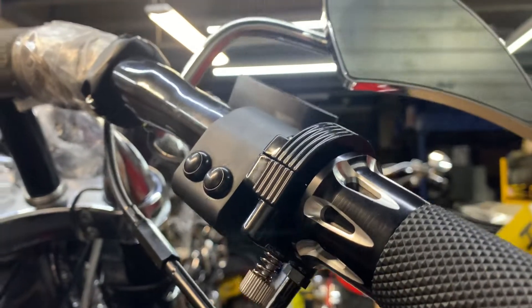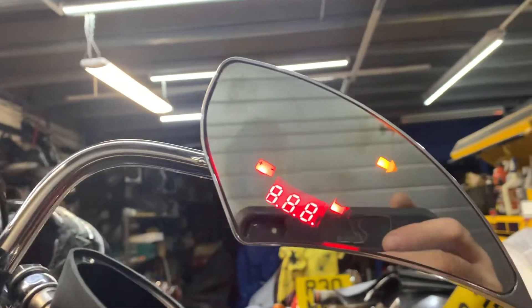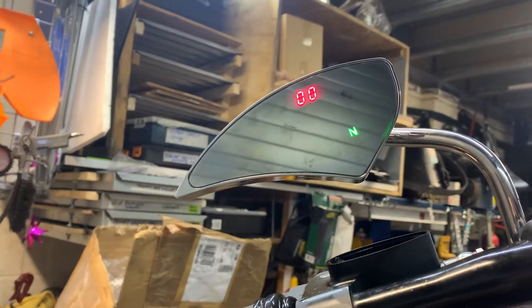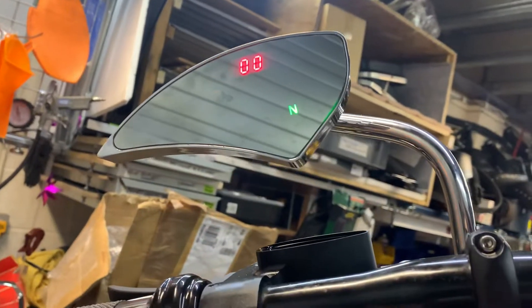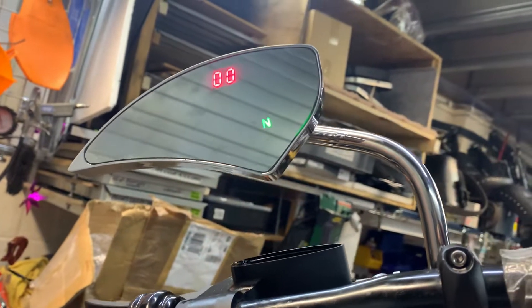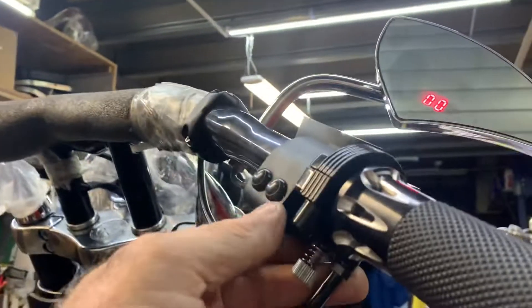Can't get much cooler than that. Let's show you again. So we've got the speed there and the RPM there. You've also got the turn signal built into these things, which you can see there. Very cool. High beam there. And turn signals here, obviously.